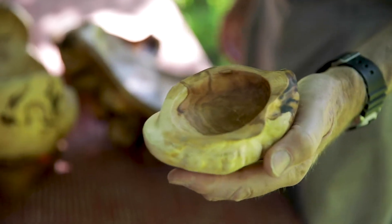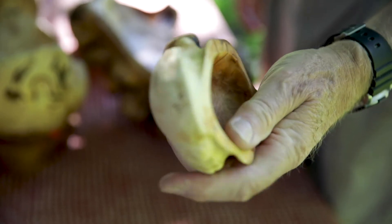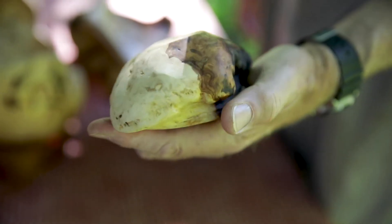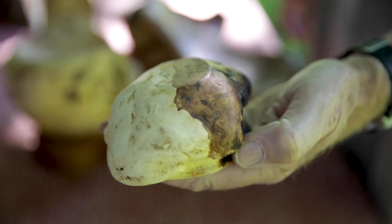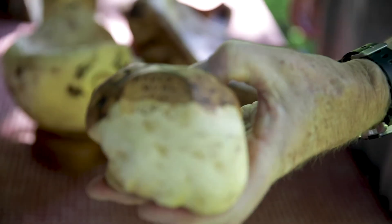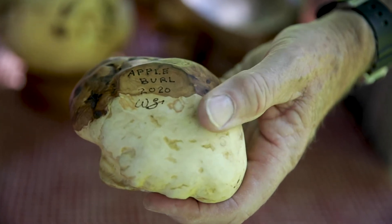This is a little two-toned apple burl from Bodenham, Maine. Ray Mayo gave this to me and I popped the bark off. You can see the delineation between sapwood and heartwood. The sapwood is a lighter color and the heartwood is the darker brown.